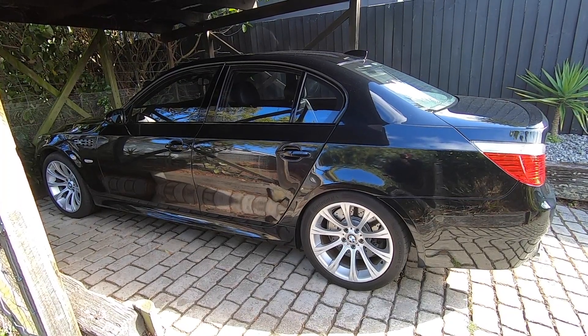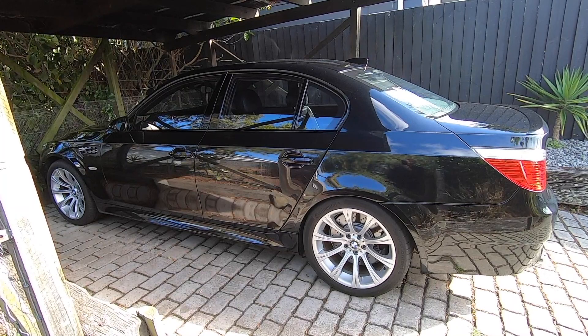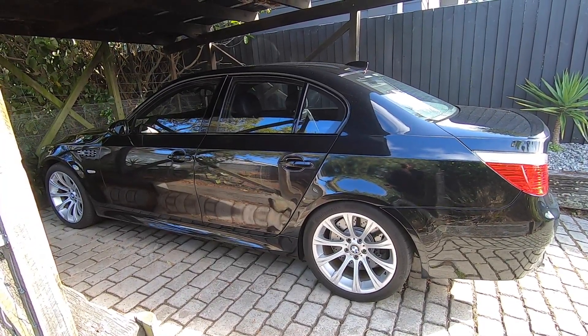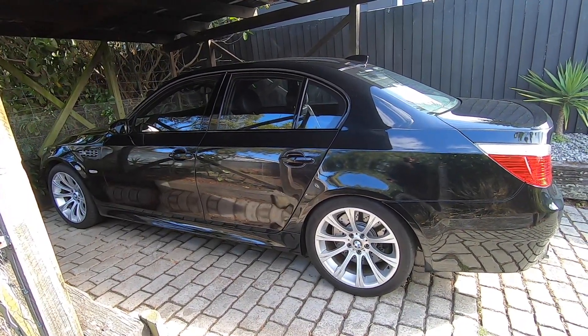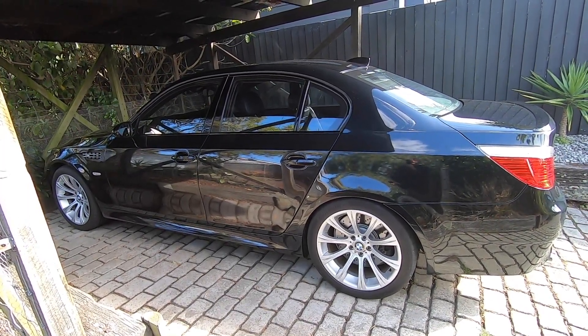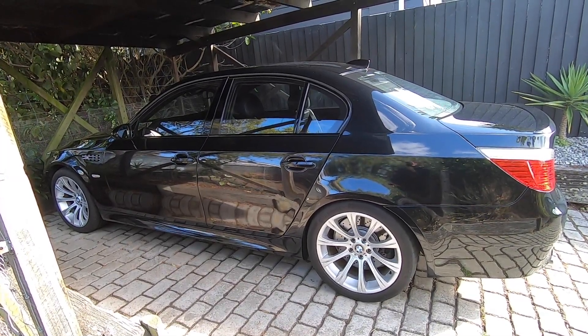Alright guys, so there we have it — a bit of an overview on the tire pressure monitoring system for the E60 M5, and this information covers any E60, not just the M5. If you found the video interesting or useful, don't forget to give it a like and check out the rest of my YouTube channel for more BMW content. Consider subscribing if that's your cup of tea. I'm Mtech Guy, thanks a lot for watching.